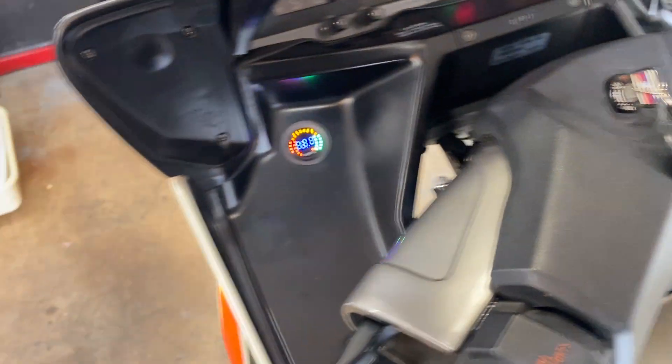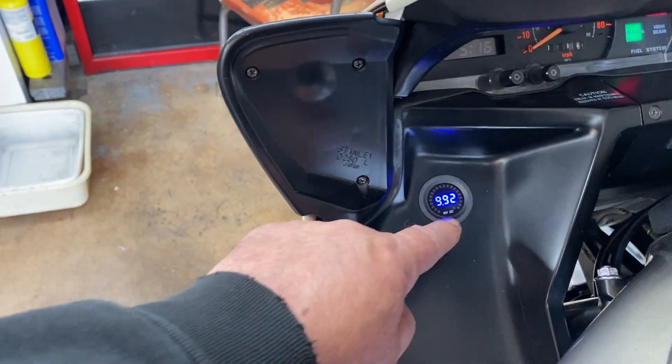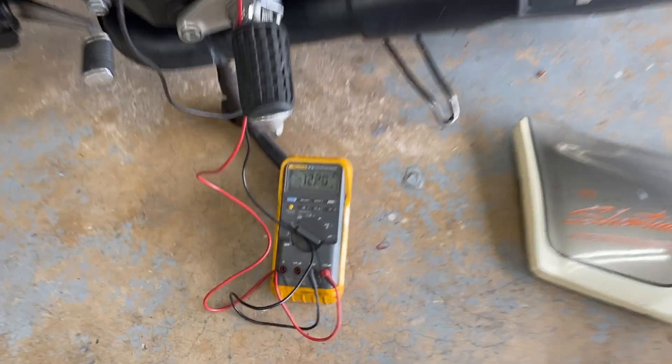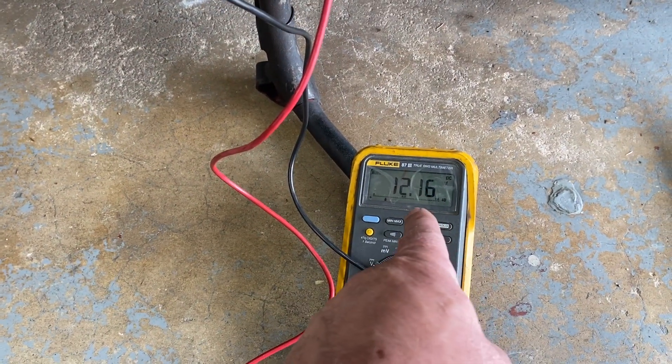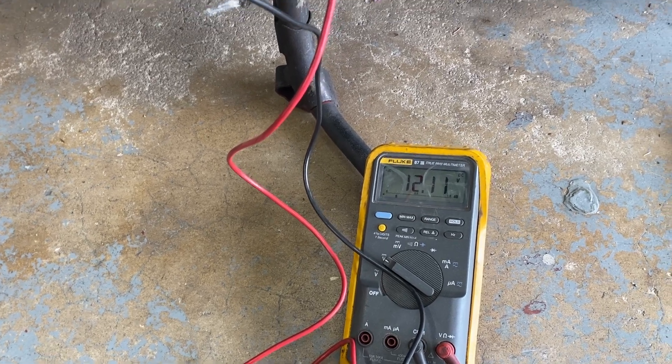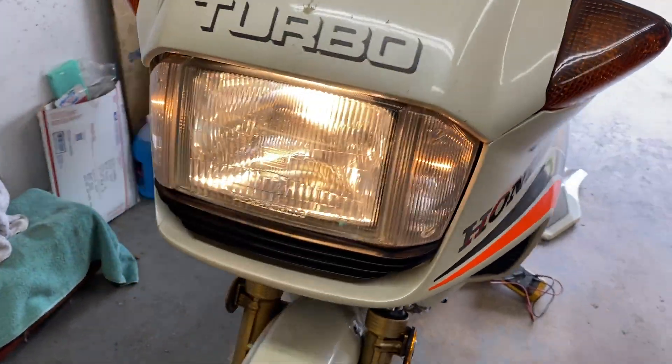Let's go ahead and turn it on. You can see this is reading like 10 volts up here. And if we come down here, we're seeing 12.1 something because we've got the lights on now and the engine's not running. You can see the lights — they're on.